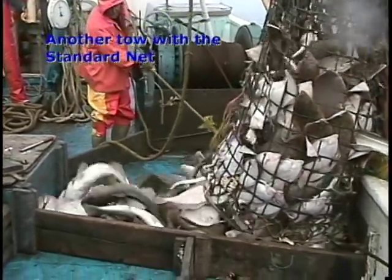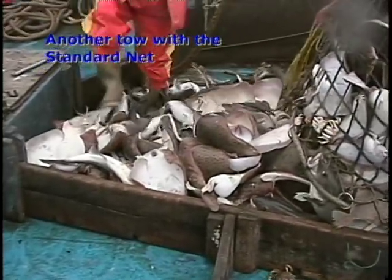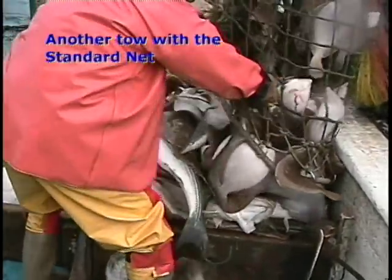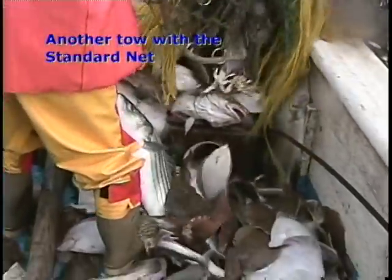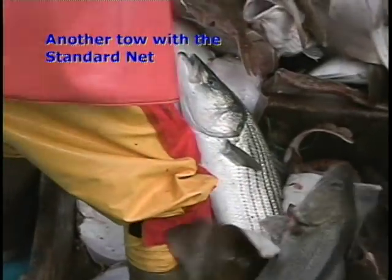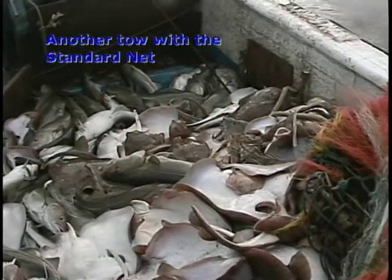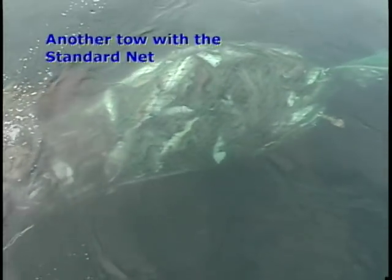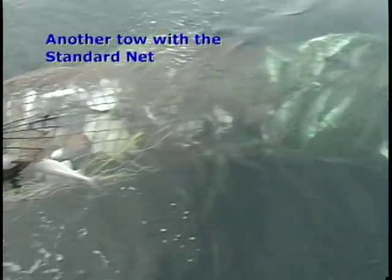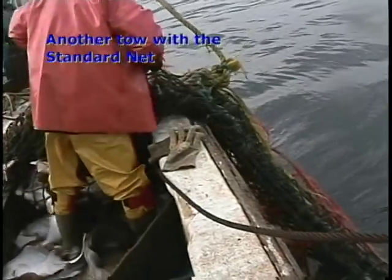Here is another tow with the standard groundfish net. This is the first tow in a pair to be compared to the 8-inch square mesh top trawl. There is over 3,000 pounds of cod in this half-hour tow alone. This is the first split of the bag. Here is the remainder of the catch, which fills the extension completely. Here is the cod end up on the boat.